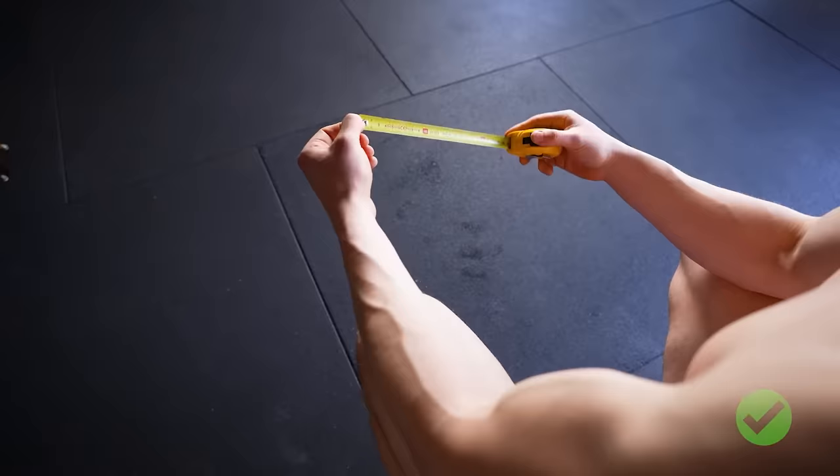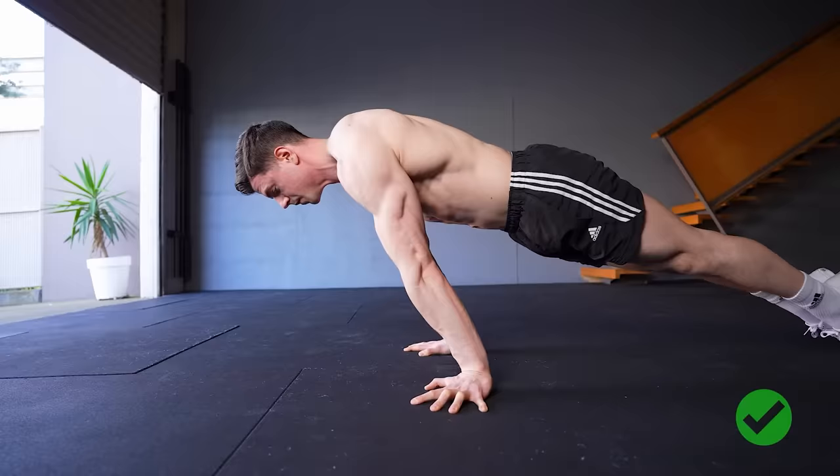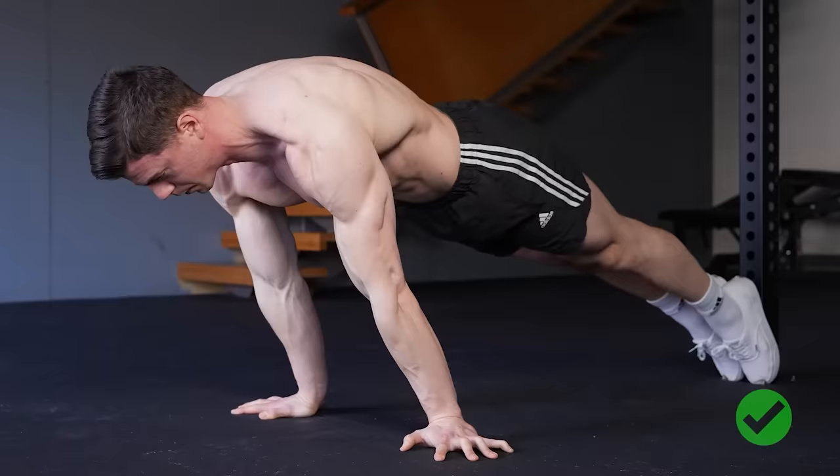The distance in centimeters from the wall is the calisthenics equivalent of recording the weight lifted at the gym. With a wall, there's less room for cheating. Progress becomes predictable and adjustments to intensity are more accurate. Once we reach a certain level of lean, the weight on our feet becomes so light that this exercise will feel similar in difficulty to planche push-ups with our feet off the ground.